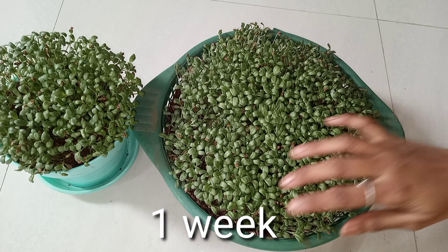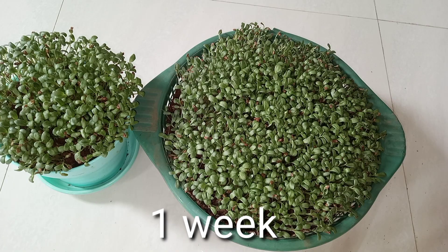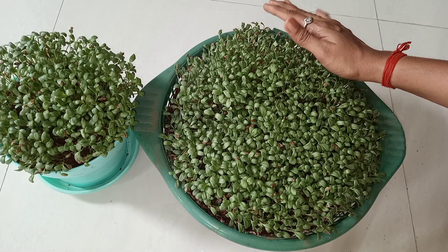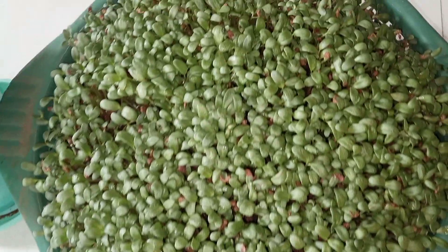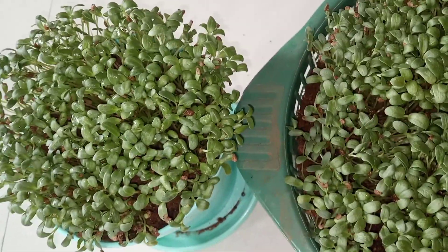After 1 week, the greens will be about 2 inches tall. We have to sprinkle the water on them. It is only the height of the growth so we can monitor the height.